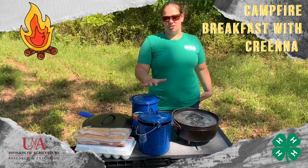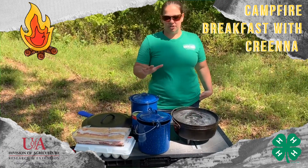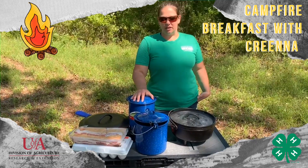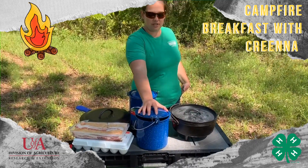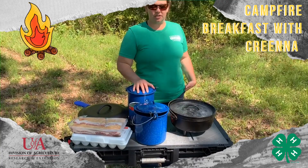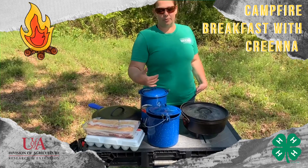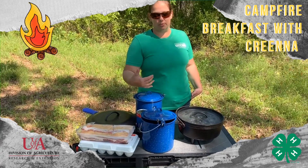The gravy I'm using is just a packaged gravy mix. I'm gonna cook it according to the recipe. I'm gonna boil my water in one of these buckets. I've got my mix already mixed up in the other bucket. Once this boils, I'm gonna pour it into my mix instead of the mix into the boiling water. That way I'm not creating dishes in two buckets.